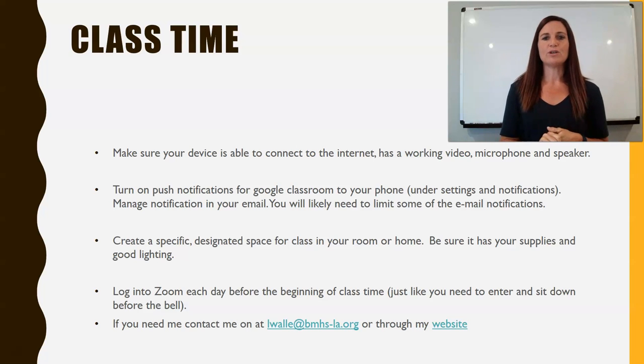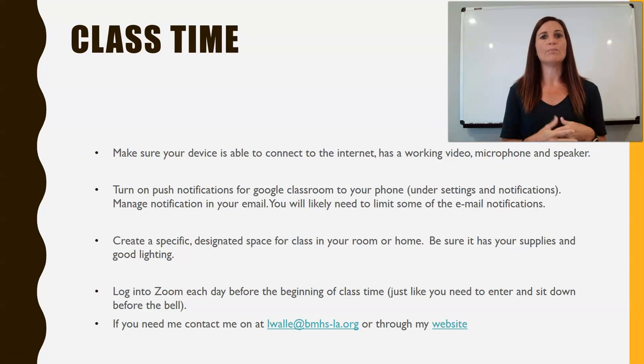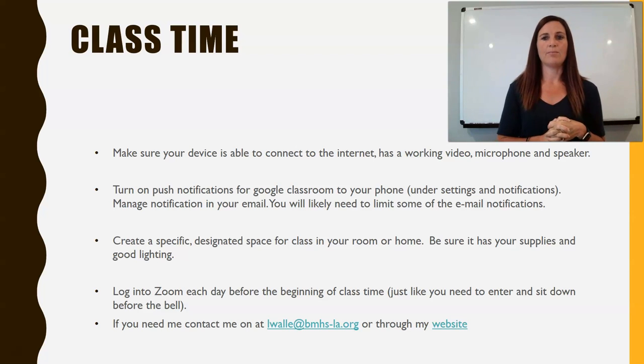In Google Classroom, you can turn on push notifications so that when I post something, that notification sends out to you, the student. Parents, please make sure you're registered as the guardian for your child on Google Classroom, so it can send notifications to you as well. If you have questions on how to do that, you can send me an email, or I'll be posting a follow-up video on Google Classroom in a little bit.